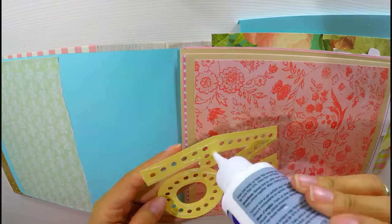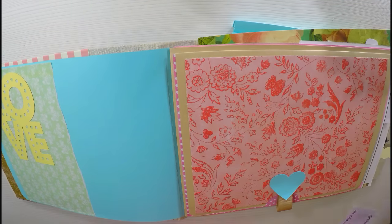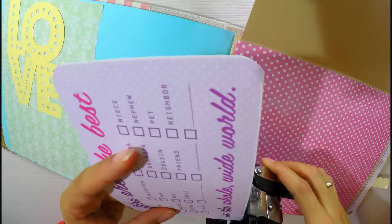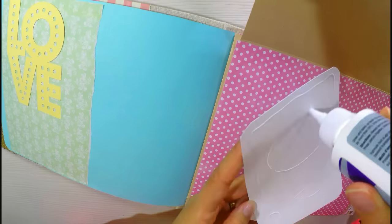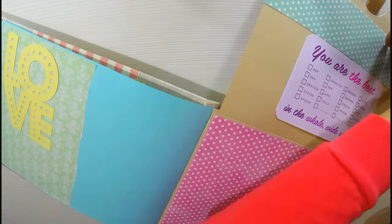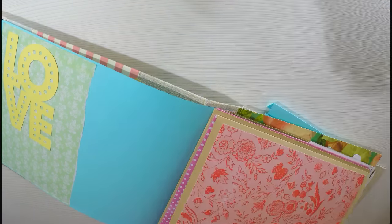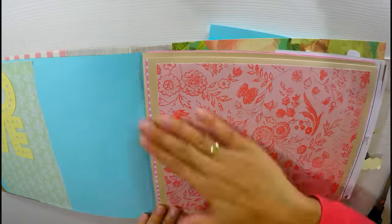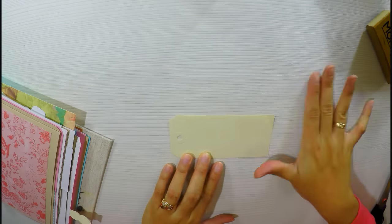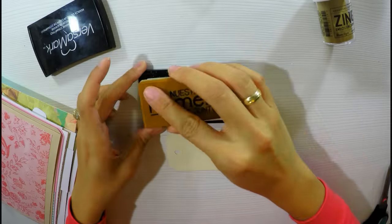Va a ser cortito porque no lo vamos a decorar entero. Solo les voy a mostrar e ir explicando, porque como ven es bastante sencillo. En este vídeo me enfoqué un poco más en darles técnicas. Esto de aquí me encanta — es un printable que hice en casa. Dice 'You are the best' y tiene un montón de frases para poner una palomita y decir que eres el mejor esposo, el mejor hijo. Está súper bonito. Ahora vamos a usar embossing — hemos usado el troquelado dándoles un tip nuevo, y ahora usamos las tintas de embossing.